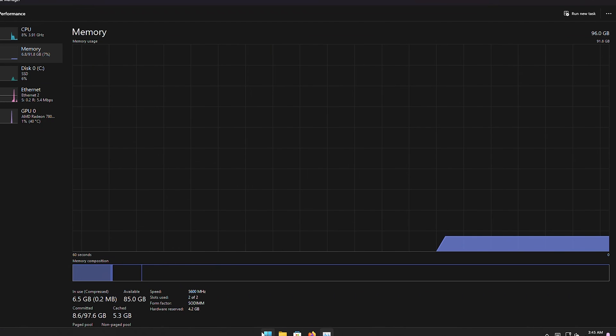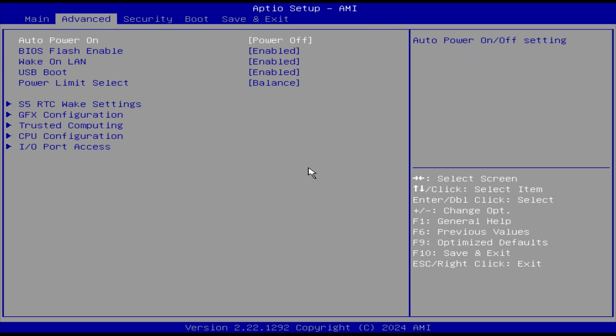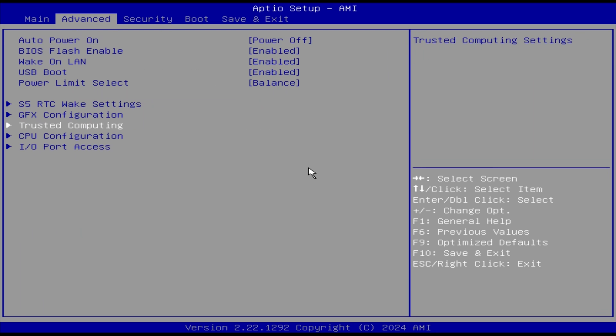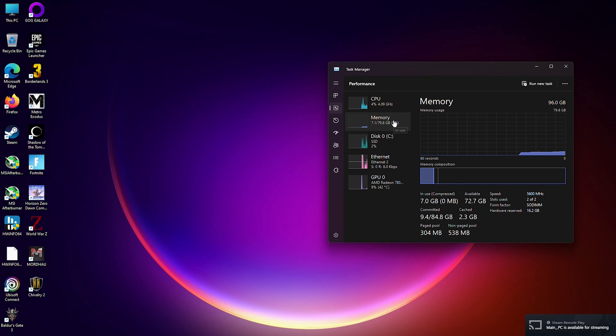That also means we could bump up that allocated amount pretty significantly. So let's boot into the BIOS. Once there, we go to Advanced Settings, under Graphics Configuration — it's pretty much the only thing you can do on here. Unfortunately, it seems like it caps out at 16GB. It would have been nice to put 32GB, so you'd have 32 dedicated gigabytes to your iGPU and 64 for your actual system, but 16GB should be more than enough.